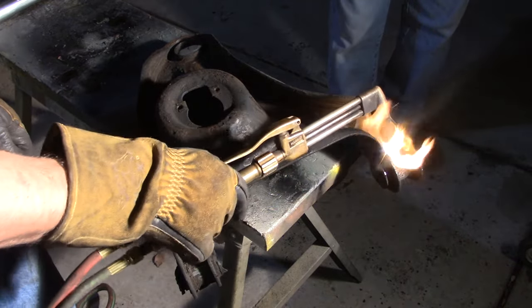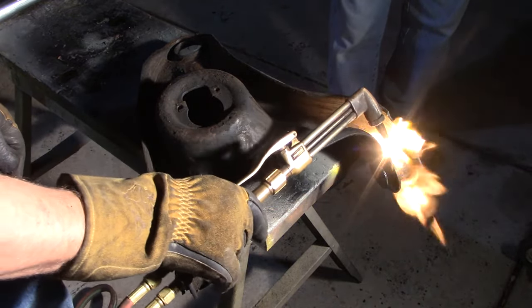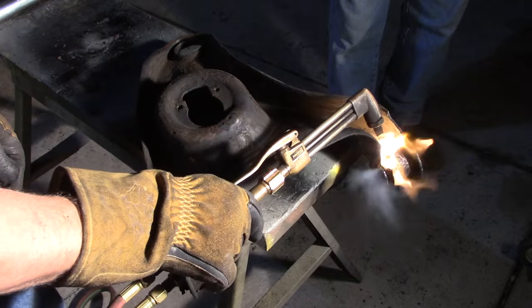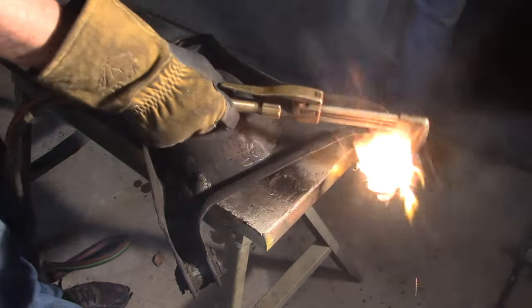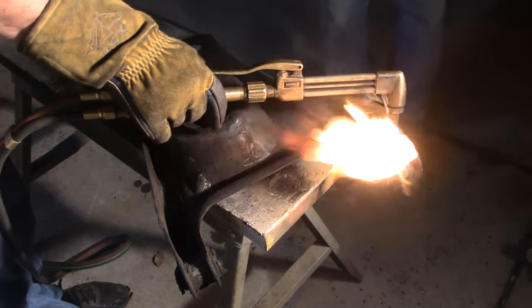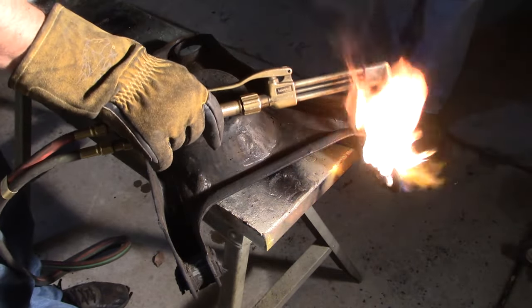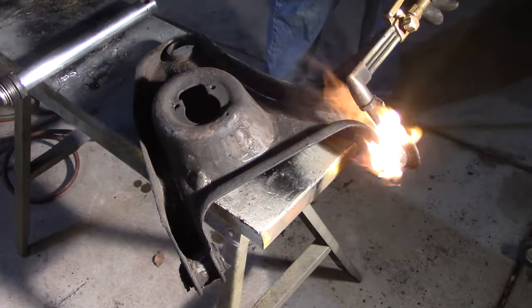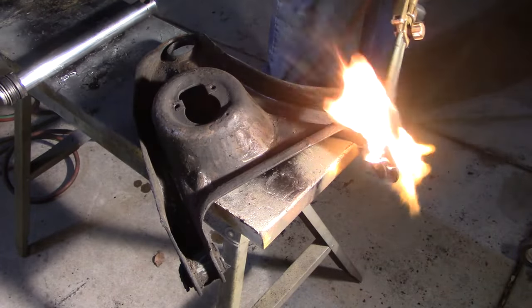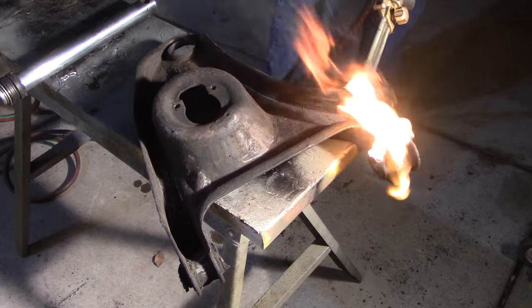Trying to keep the heat off the control arm. It's all the grease — it's dripping down. We should have a pan under it.